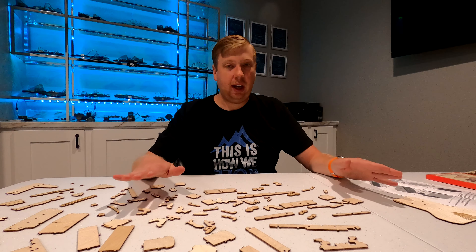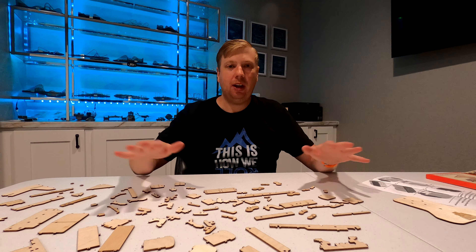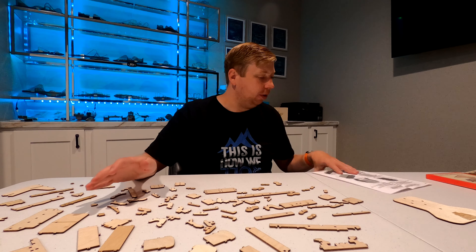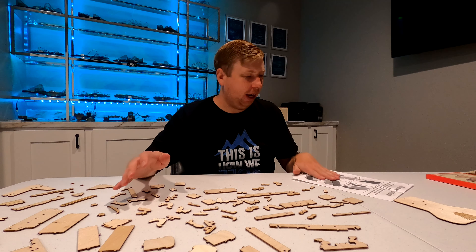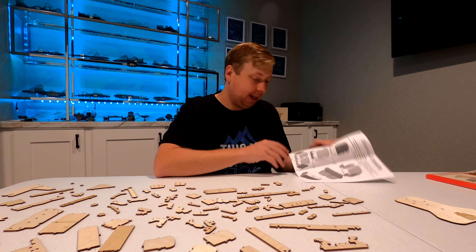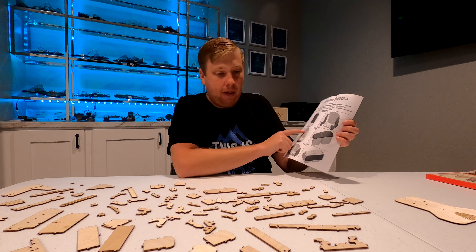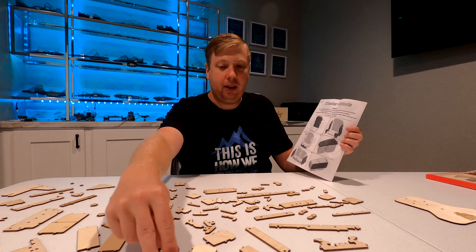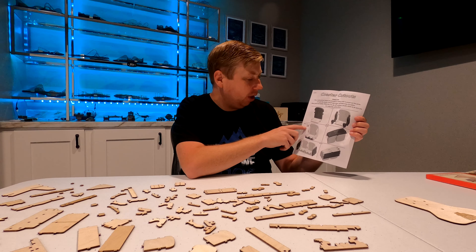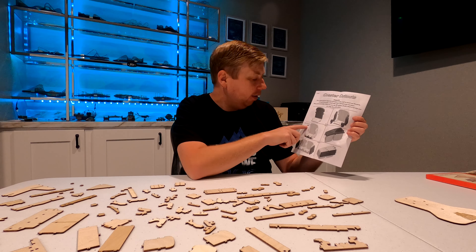Now, as you can see, I have a whole mess of pieces here that will eventually become the New Texas Giant lead car. To get started, we'll pull out the instructions and start looking for the pieces that we need. The first step looks like it's going to be putting together a row of seats. We can see that we're going to be repeating steps one through three four times.